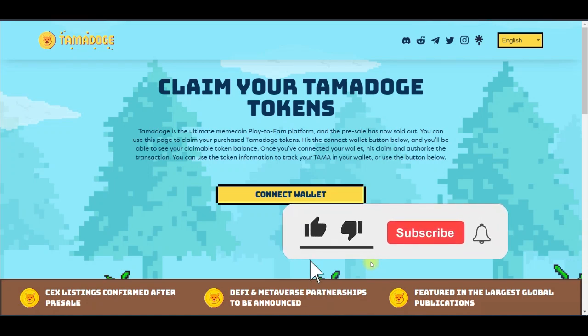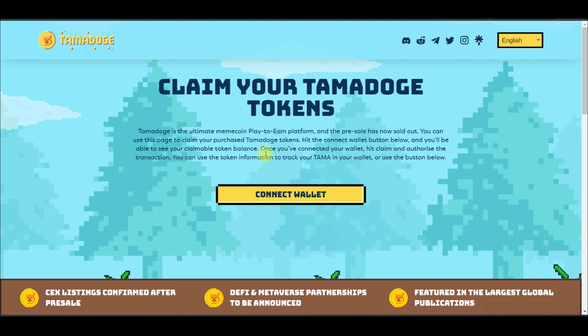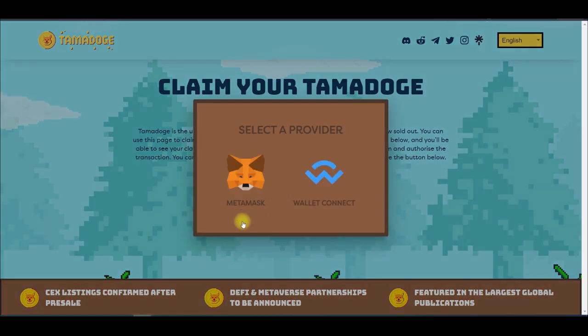This is a quick walkthrough on how to claim your Tamadoge tokens and then deposit them into the OKEx exchange. I'm going to walk you step by step. First, you need to go to claim.tamadoge.io. Once you are there, all we need to do is connect our wallet, claim the token, then go to OKEx and deposit our funds for trading.